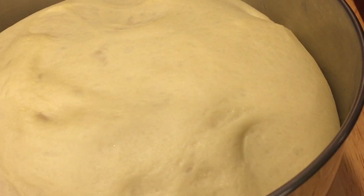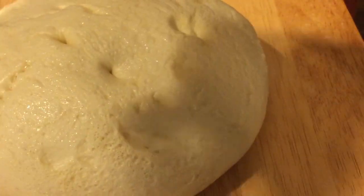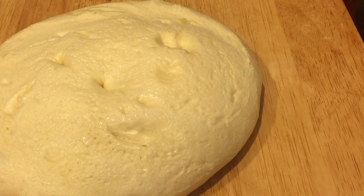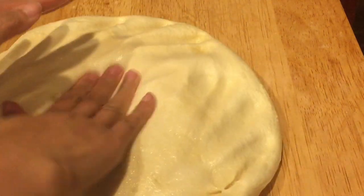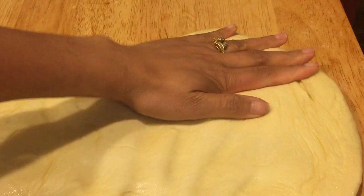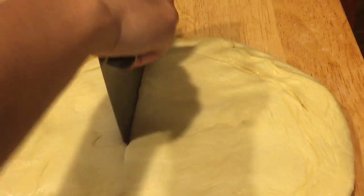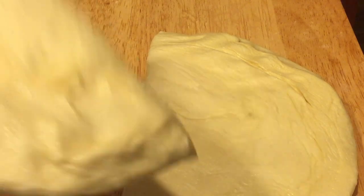Our dough is now ready to roll. It's been sitting for two hours and as you can see it has risen really well. Just push it down to deflate it and get rid of some air pockets. Then with a dough cutter, divide your dough — I weigh mine at 50 grams each.